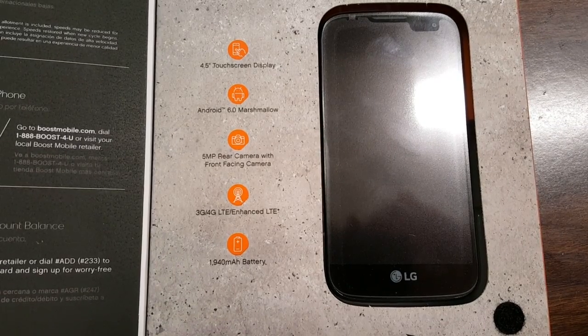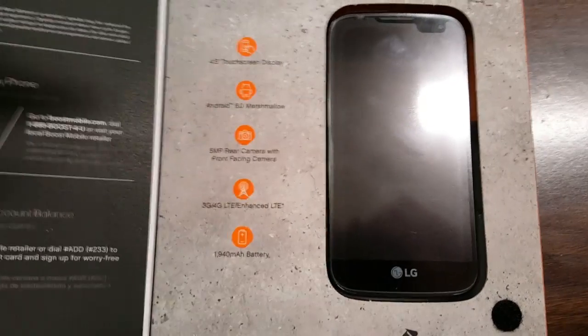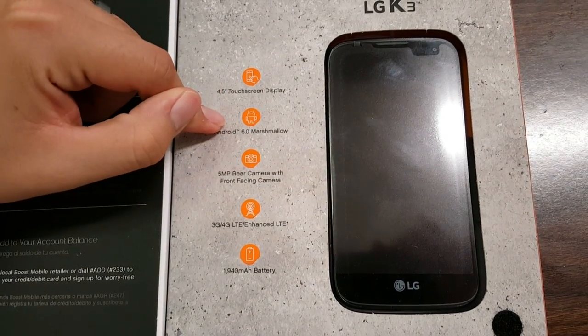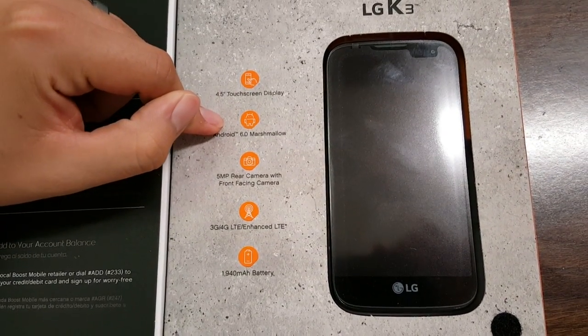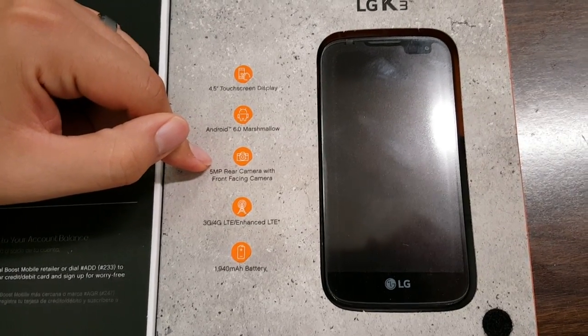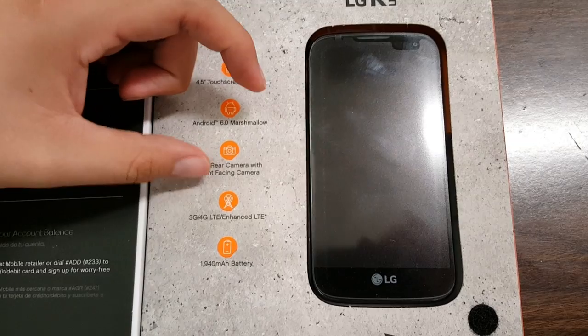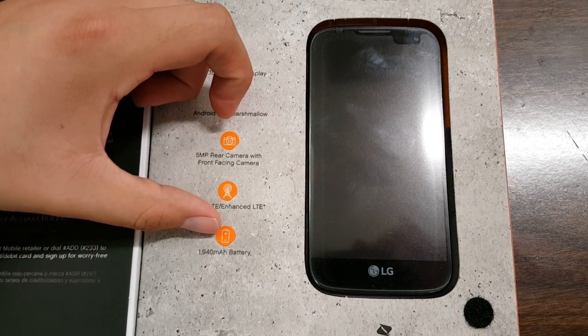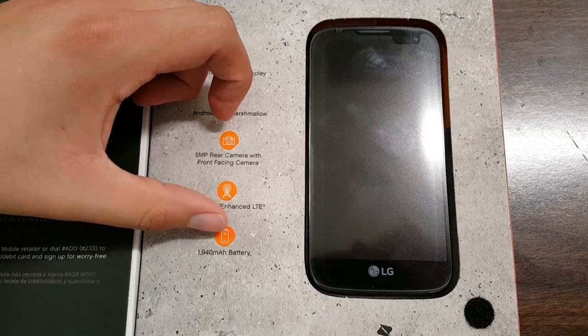It has a 4.5 inch touch display. It has Android 6.0 Marshmallow — guys, Android 6.0 Marshmallow on a budget device like this, it's crazy. It has a 5 megapixel rear-facing camera, a front-facing camera, is 3G/4G enhanced LTE, and it has a 1940 milliamp battery.